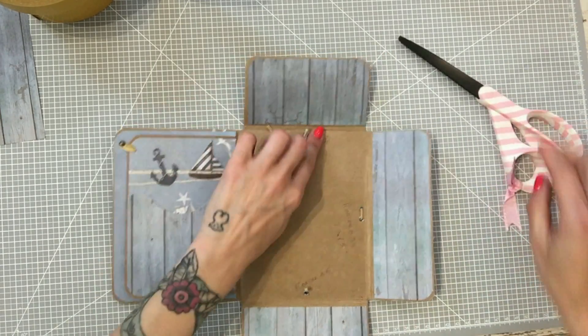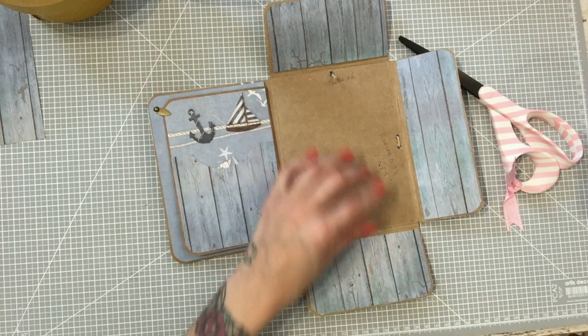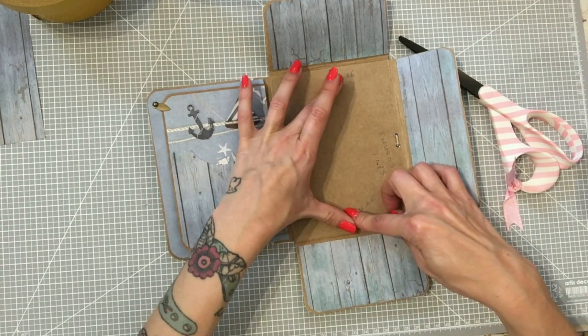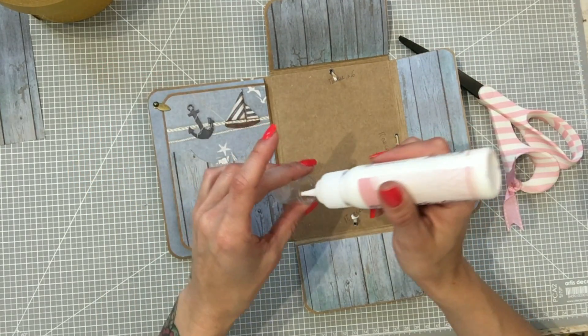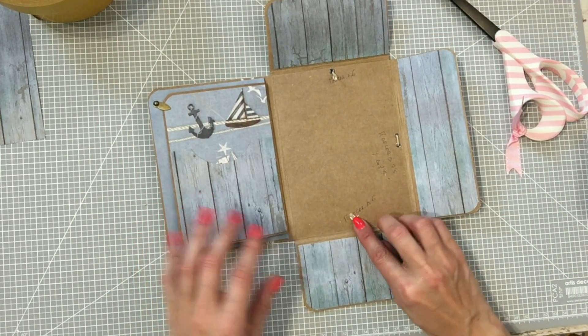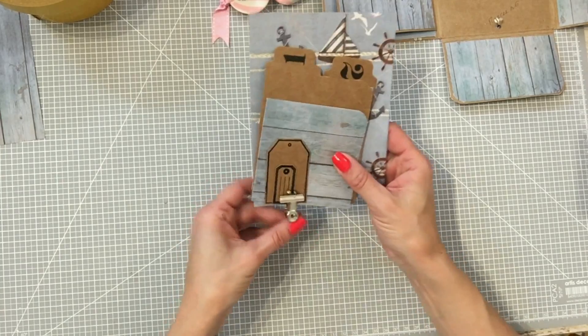Cortamos lo que nos sobra, no quiero que me quede todo esto gordo ahí. Lo único que dejo es este poquito aquí para que a la hora de pegar me pegue un poquito. Lo voy a dejar así.